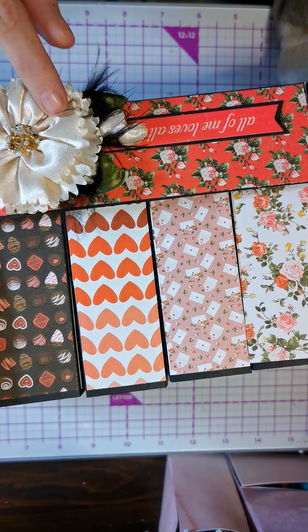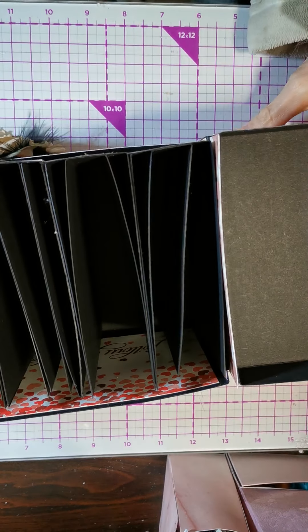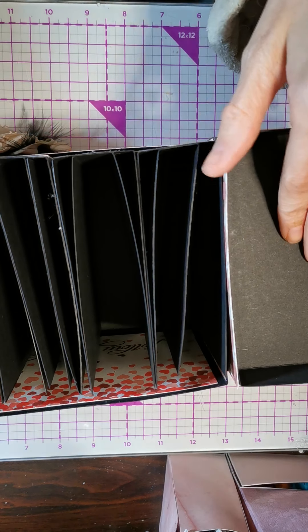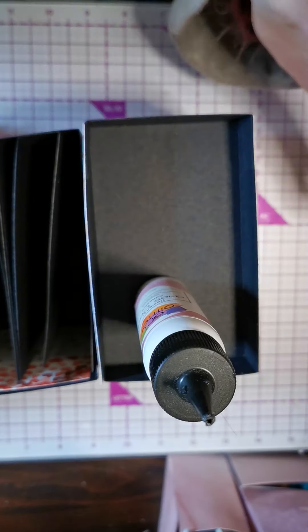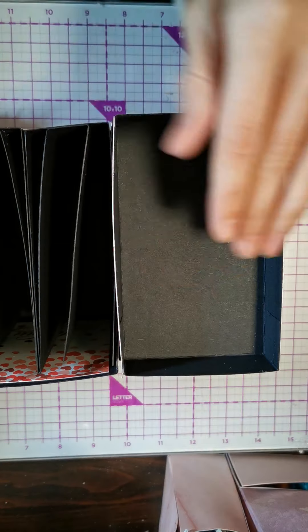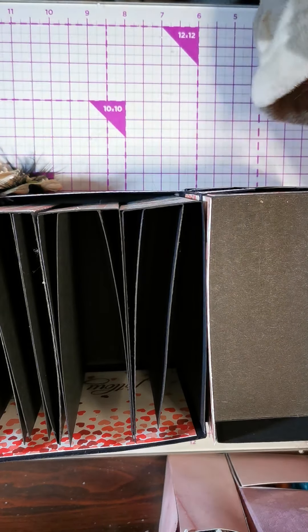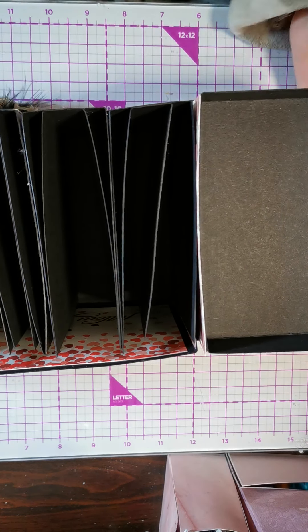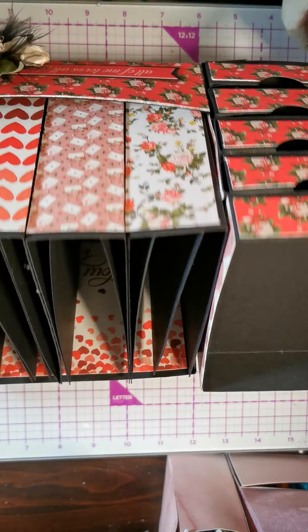And then here are another three drawers that pop in and out so you can just use them. On the top here, you could stick things you're using at the time — like your glue or a punch. You could even put ephemera in here if you put this on your desk, like for Valentine's or Easter or something like that.